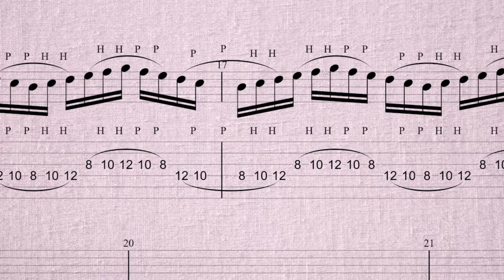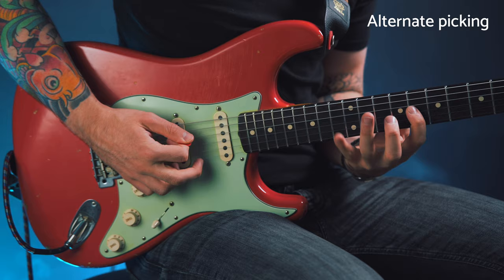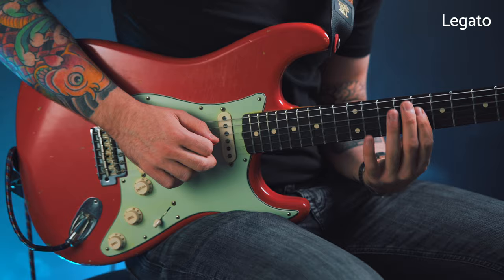On notation and tab this would be indicated with a slur, which is a curved line connecting a string of notes together. For example, I'm going to play the same three-note-per-string exercise with alternate picking versus legato so that you can see and hear the difference it makes. If I play the legato version again, pay close attention to my picking hand and observe how I only pick the first note on each string.